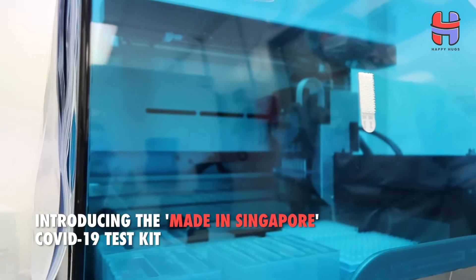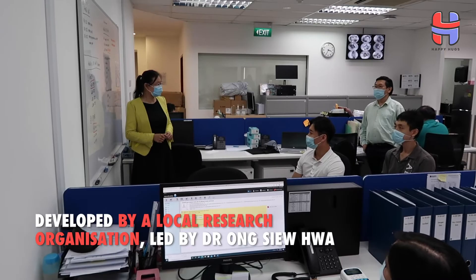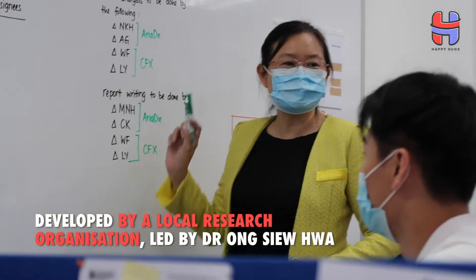Nasal swab collected from the nose, or throat swab collected from the throat. We started the development of AccuCorona in January this year, when we saw the news in social media and reports related to this new infection that was going on in Wuhan. Based on our expertise to develop genomic and genetic tests, we decided to also develop a test for COVID-19.